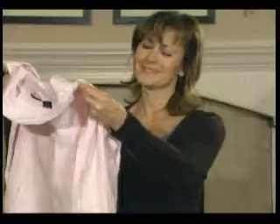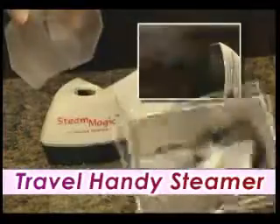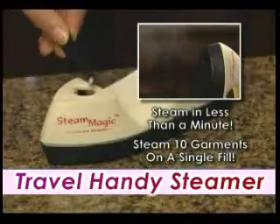When you're traveling, do you have to settle for crumpled, wrinkled clothes? Not when you're traveling with the SteamMagic Handy Steamer. SteamMagic steams in less than a minute, so you can iron your clothes virtually anywhere, even without an ironing board.